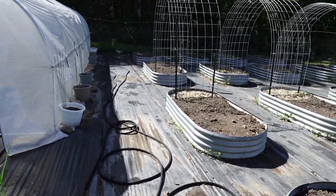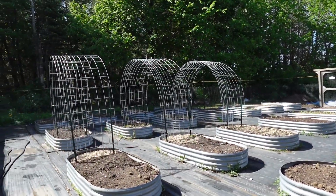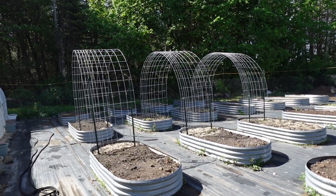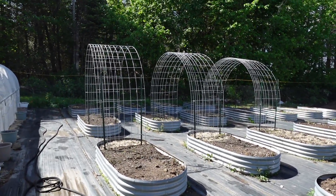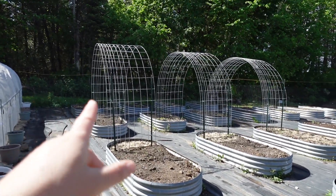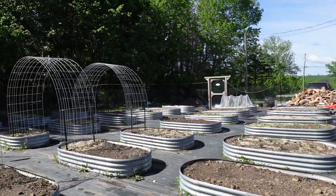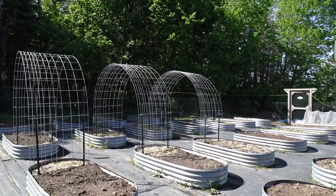If you didn't see on Instagram, we did get three hog panel arches this year, which I'm really excited about. I know in the U.S. hog panels and T-bars are so cheap — they're not in Canada, not at all. So we had to just do three, and maybe in future years we'll be able to add some more. We shall see.